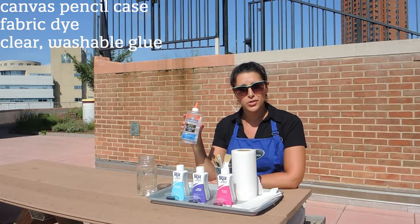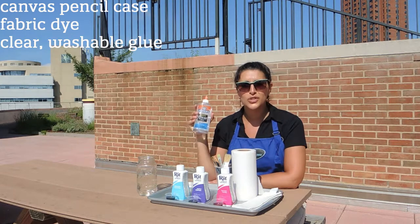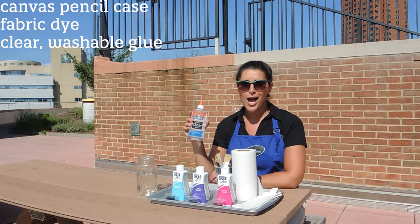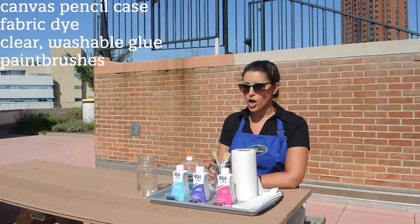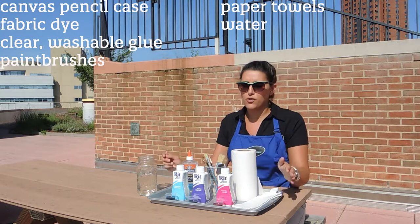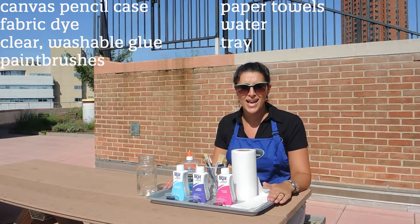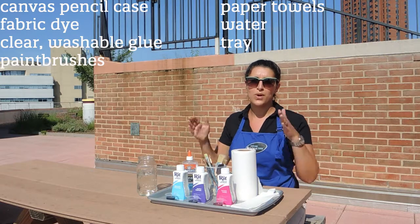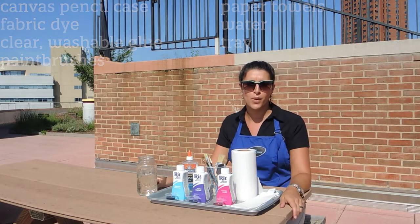We've got our clear school glue — it needs to be washable school glue, something that's going to wash out in the wash because that's an important part of our process. We've got our paint brushes, paper towels, water for cleaning our paint brushes, and of course we're going to be working on top of a tray because we are using fabric dye. We don't want to dye our wood here, and I'm wearing a smock — I don't want to dye my uniform.